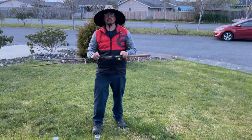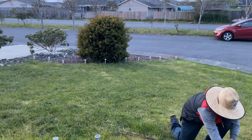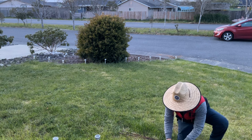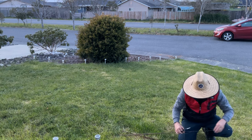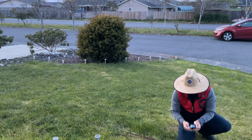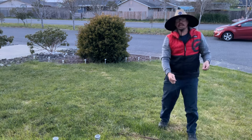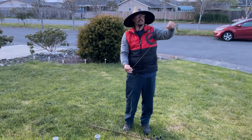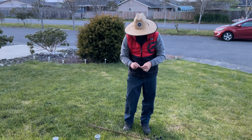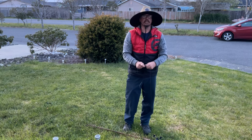I'm going to show you how I tie this — this is the most important part of the terminal tackle. From the swivel you've got about four feet of 20 pound test monofilament. I just use the fisherman's knot to connect it to the swivel — you can use any knot you want.